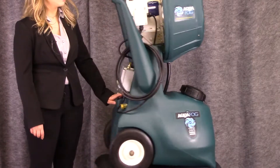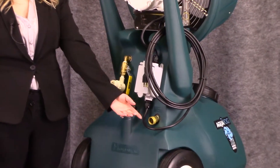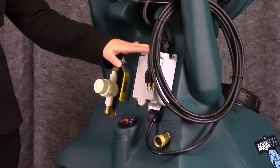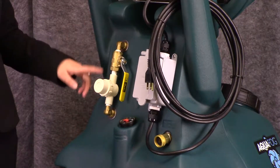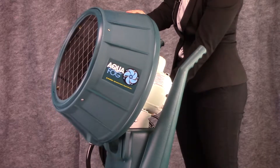Here, you can see the unit's power cord and plug, hose connection with float valve control, fluid level gauge, manual on-off power control, quarter turn ball valve flow control, and inline strainer, and the four-position pivoting fogging head.